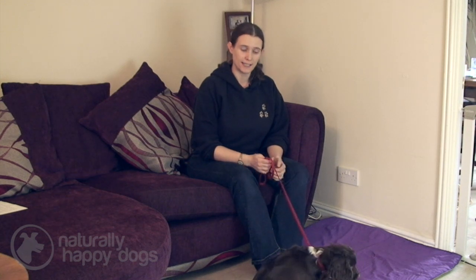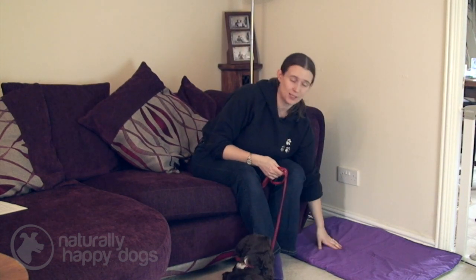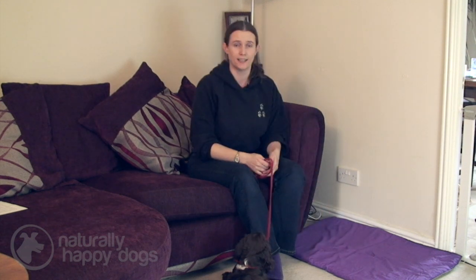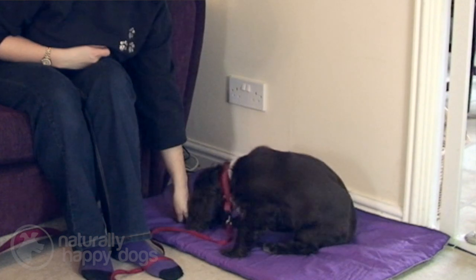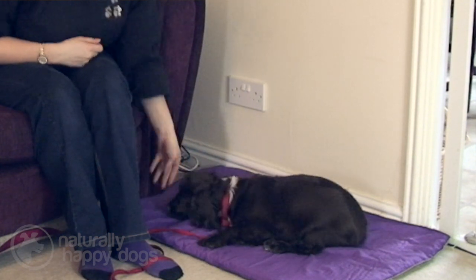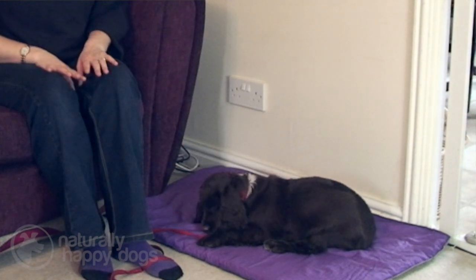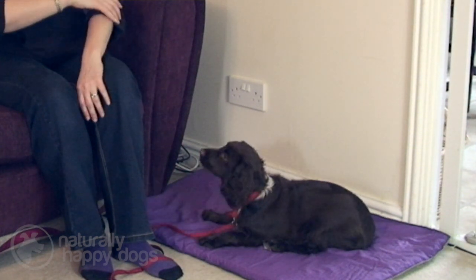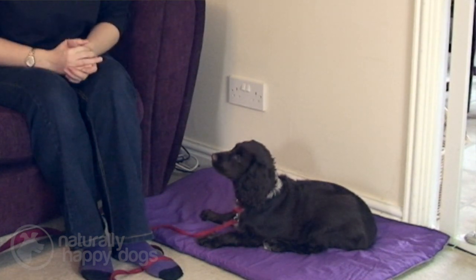We're going to start off with little Jessie here, and we've got a mat. This is going to be her mat where she settles. It's useful to start this training with a specific mat, or rug, or even an old towel — just somewhere where they know that they're going to be settling. But over time, they'll get used to the command — settle means to lie down calmly — and then you'll be able to use the command wherever you are without having that specific mat with you.